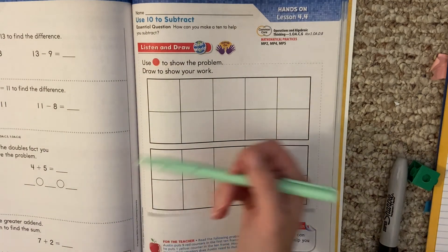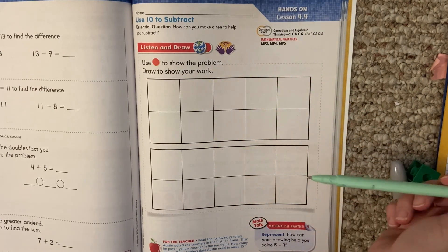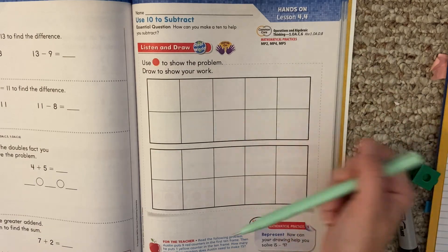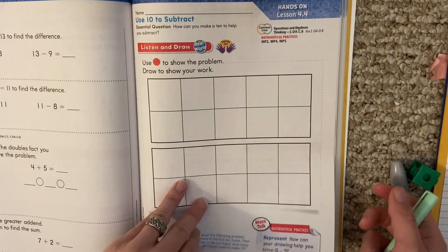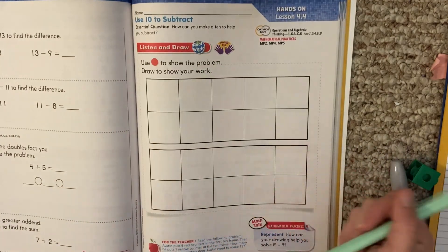All right, first graders. Today we're going to be talking about how we can use a 10 frame or make a 10 to help us subtract. So we're going to be making some circles. You'll be fine with just your pencil today.